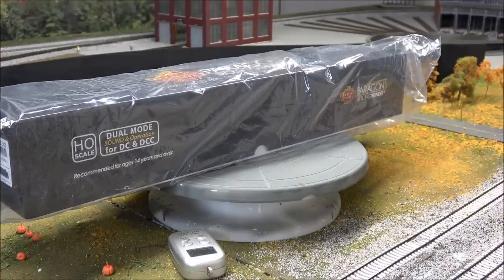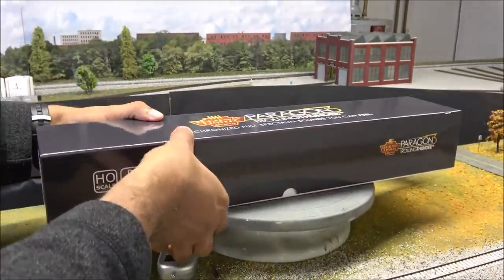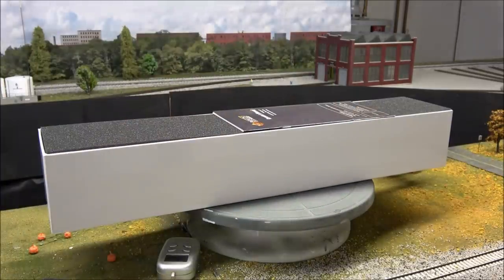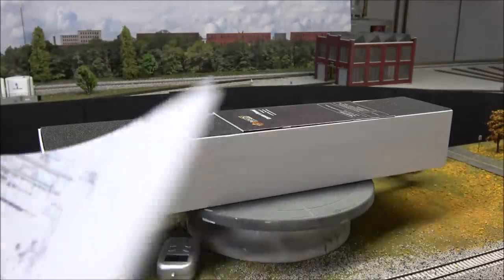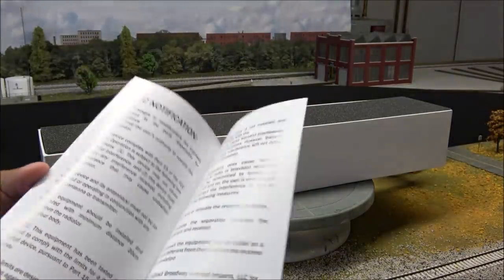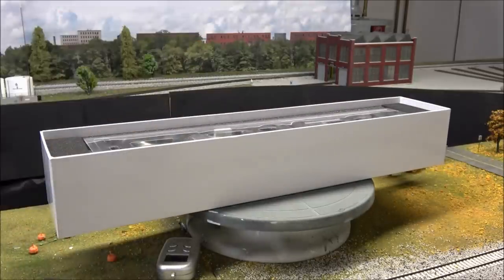Let's unbox this locomotive. Lifting the lid off to show you what's inside. There's a manufacturer defect notification that talks about the warranty — one year warranty — and an exploded parts diagram in case you have any missing parts you need to order. There's also an operations manual; if you have any Broadway Limited locomotives, this is the same manual it's been for the last couple of years.